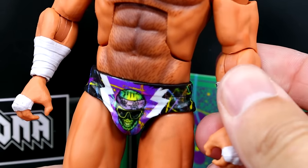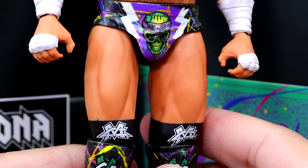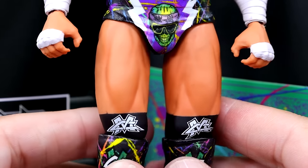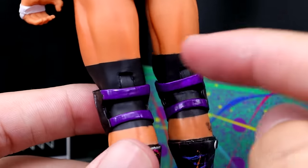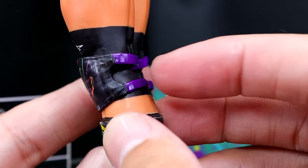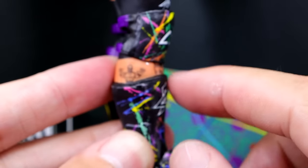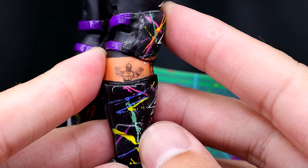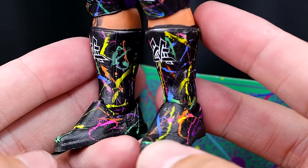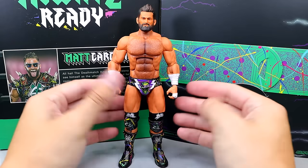There's no thigh cut, but the thighs look pretty good. The whole skin tone looks pretty realistic — it kind of looks like a comic book character mixed with some realism, but I like the musculature and sculpts. The knee tape looks good and the logos on the knee tape are very clean, as are the knee pads — you get that same paint splatter pattern throughout with purple on the back of the knee pads. He has his tattoos showing through on his leg which I think is cool. He also has his signature boots with the Matt Cardona logos and that same paint splatter, and the straps look good as well.